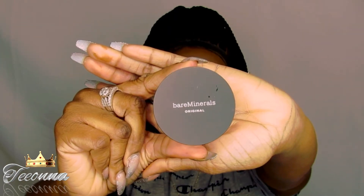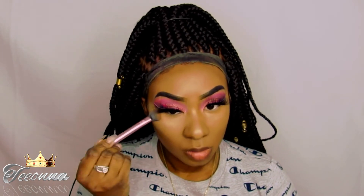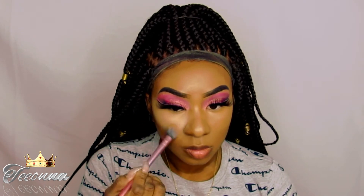So today I'm going to be setting my highlight with my Bare Minerals Setting Powder. Y'all, I forgot what the shade is, so bear with me, and I will be sure to leave it down below in the description box. So be sure to check that out.